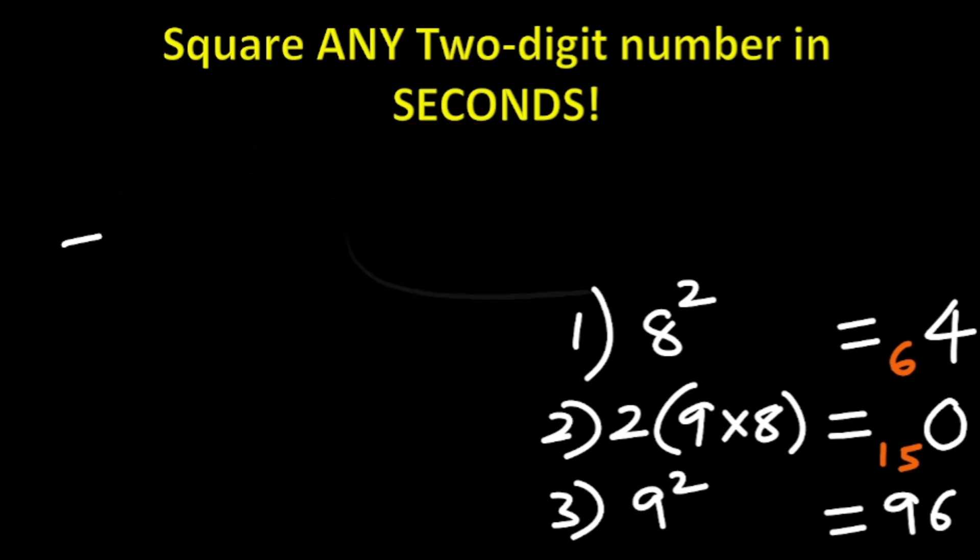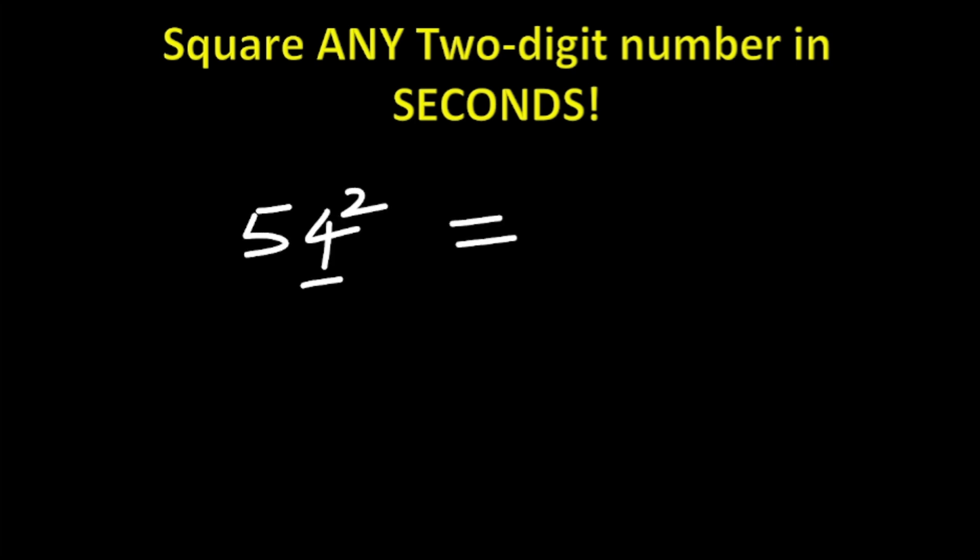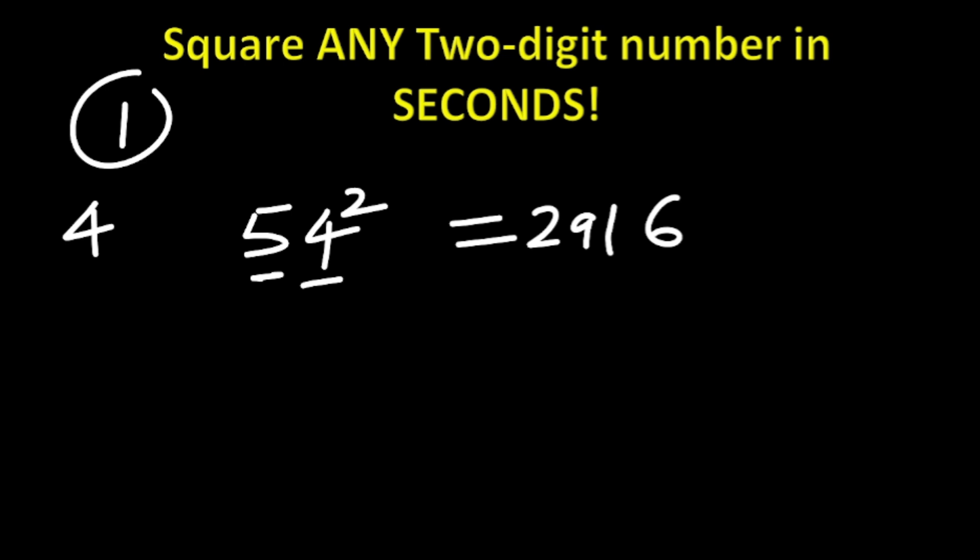Let's do it quickly — the next question without writing out all three steps, doing it in our mind. The square of 54: step one, 4 squared is 16, write 6, carry 1. Step two, 2 × 5 × 4 = 40, plus 1 carried is 41, write 1, carry 4. Step three, 5 squared is 25, plus 4 carried is 29. The answer is 2916.